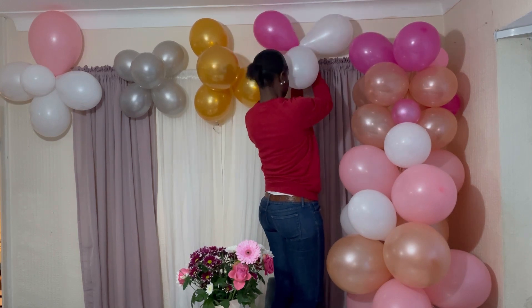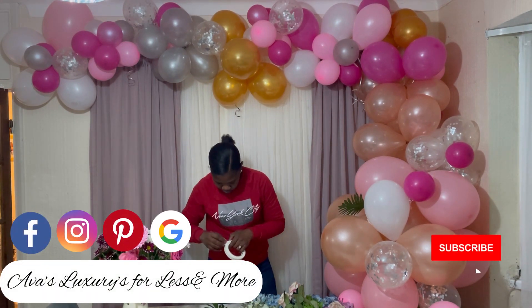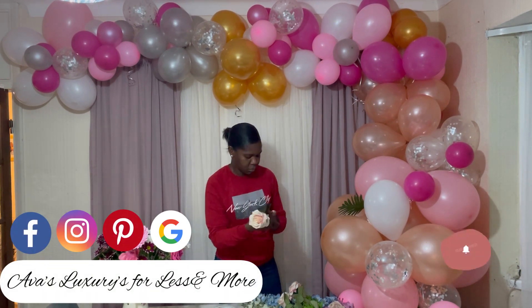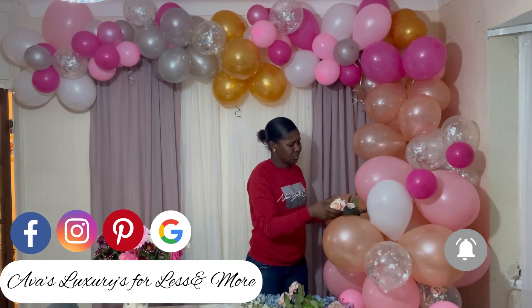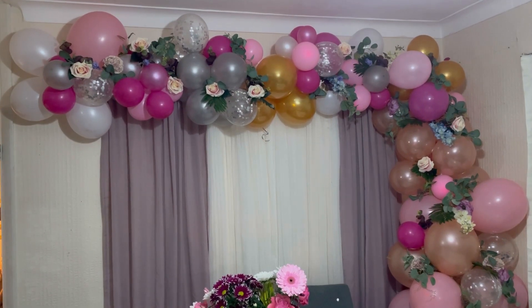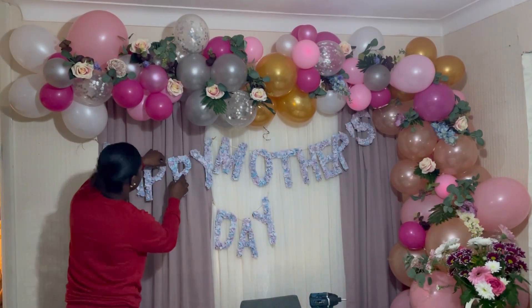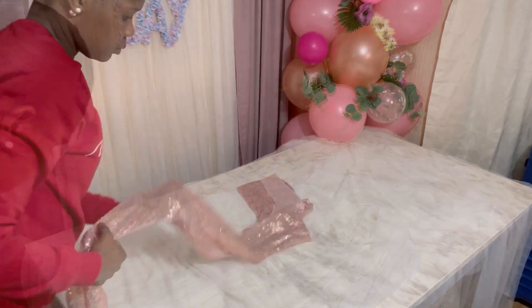I ran the balloon garland from the wall down onto the table — I wanted to give it a little bit of detail and make it look really nice and neat. From there I started attaching the flowers and some picks I picked up, and this is what it looked like after finishing that first section. Then I went ahead and hung my Happy Mother's Day sign.